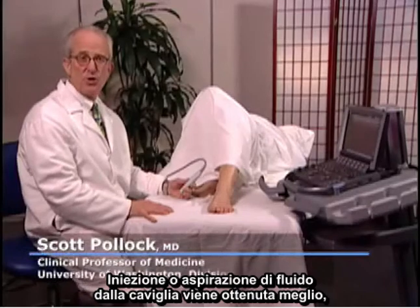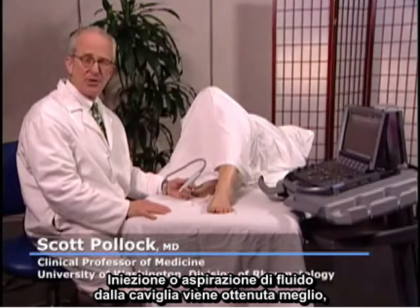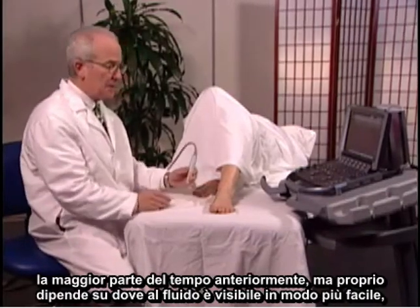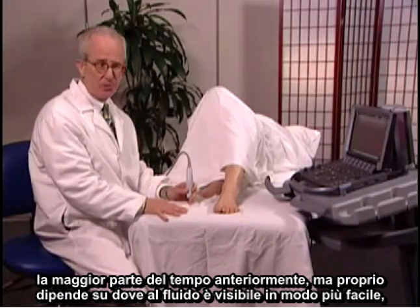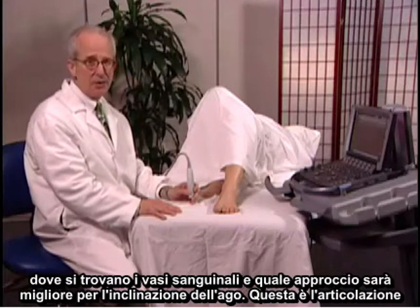Injection or aspiration of fluid from the ankle is best obtained most of the time anteriorly, but it really depends on where the fluid is most easily visible, where the blood vessels are, and what the best approach is for the angle of the needle.